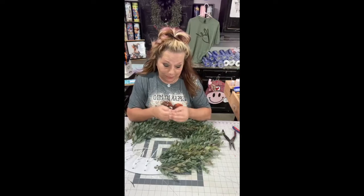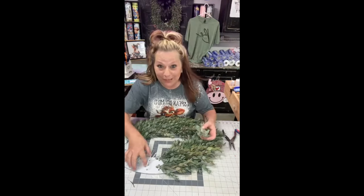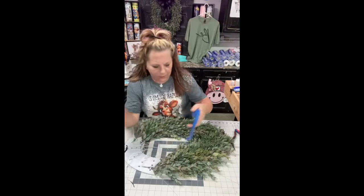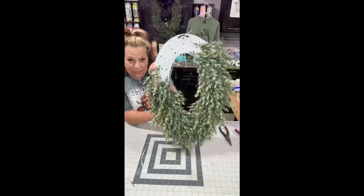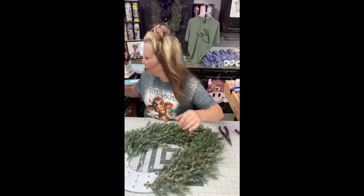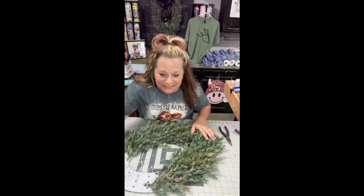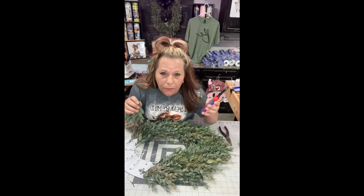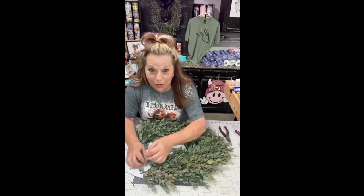Me and Serena are hooked on these boards — it's ridiculous. I just keep ordering and ordering and ordering. This greenery lays really well. I don't think I've ever seen anybody do this kind of greenery on a Unique in the Creek board yet. Look how full that is just with one stem under each zip tie. If this was a grapevine, I'd be a hot mess — I'd be pulling it apart after my live.